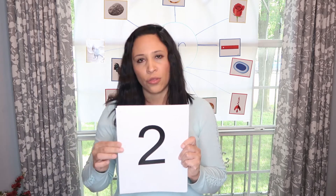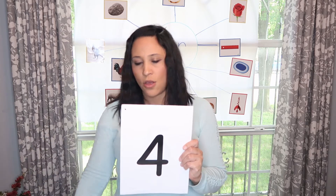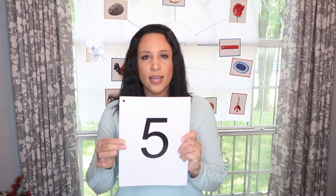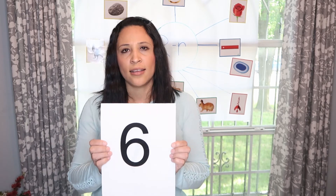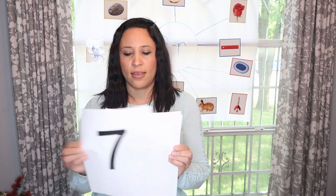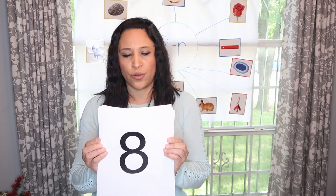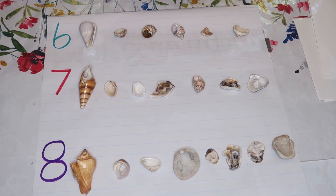Good job! Now this week we are going to start reviewing numbers six, seven, and eight. Six, seven, seven — siete, siete. Eight, eight — ocho, ocho. Okay, these are the three numbers we are going to be focusing on this week.